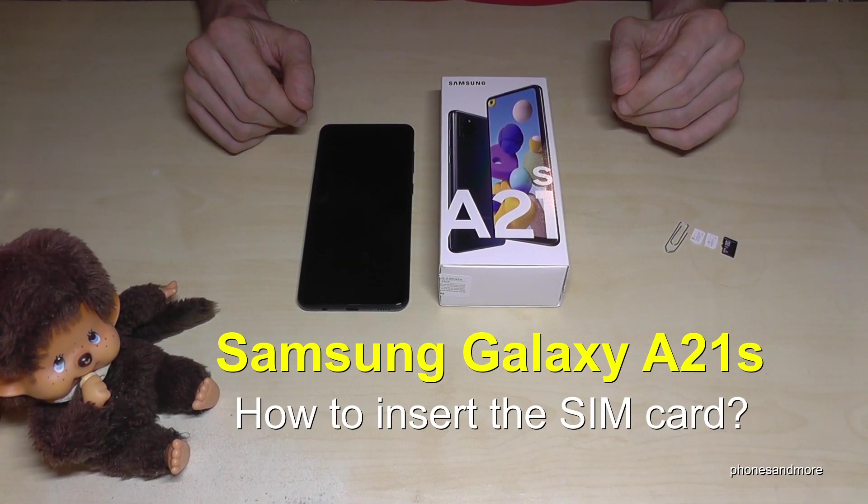Hello everybody. I want to show you with this video how you can insert a SIM card in the Samsung Galaxy A21s.